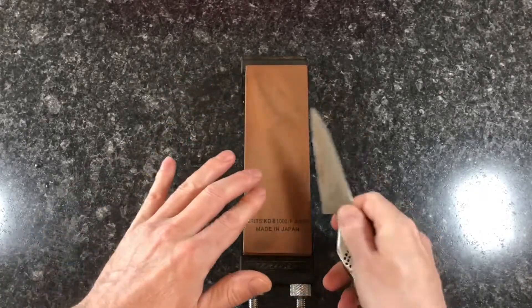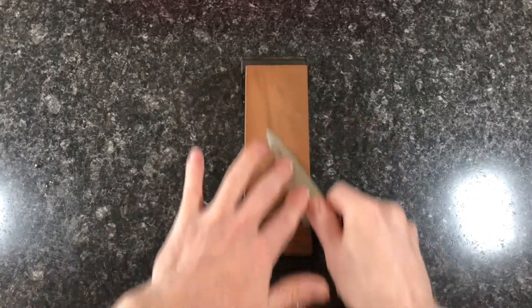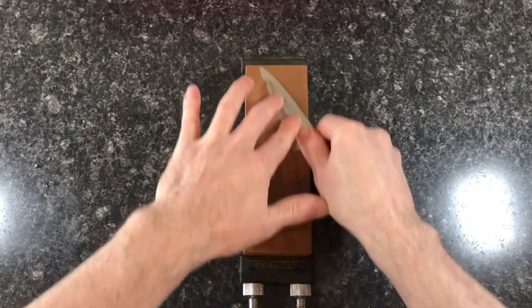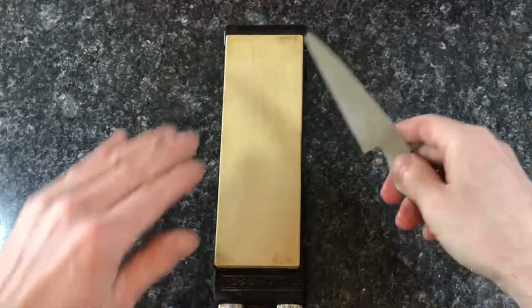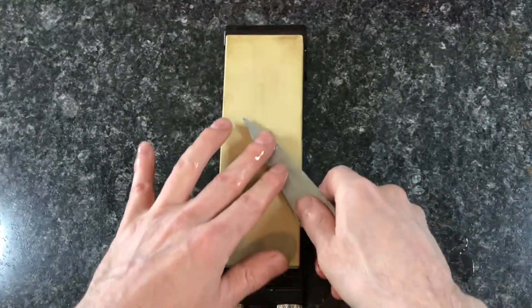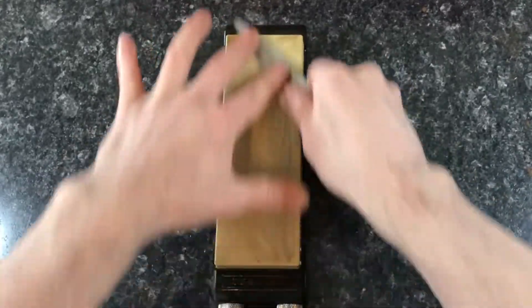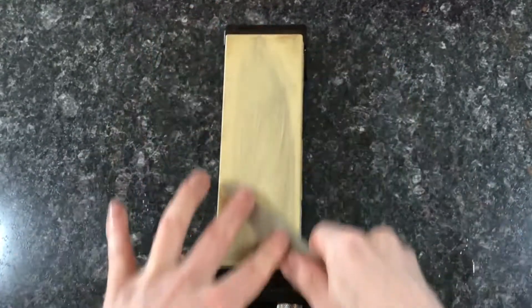It takes about 20 strokes back and forth for about 3 minutes to put an edge on a small paring knife like this. Then I go onto the 4000 grit stone to polish the edge to a mirror finish. This finer grit stone will remove all the scratches left by the 1000 grit stone within a few minutes of polishing.